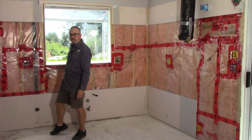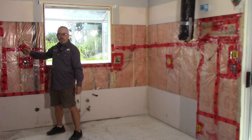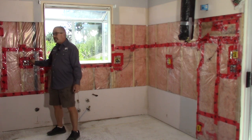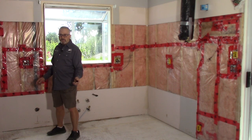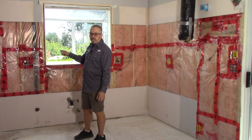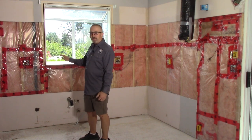Starting in this corner where the sink base will be, coming around the corner to a peninsula across to the living-dining area. This is the rough-in stub out for my under cabinet lighting — we'll be going with low voltage. I'm not sure if we're going to do LED tape, puck lights, or some kind of bar lights, but it will be low voltage because that's how I've wired it. This was an existing kitchen three-wire split receptacle.